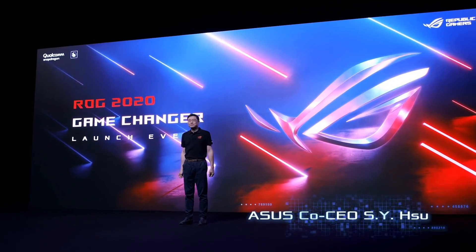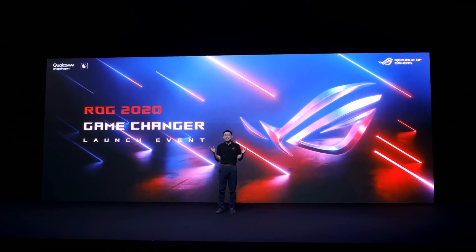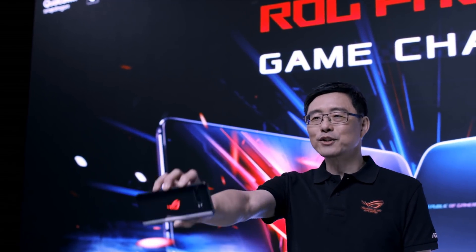Hello and welcome. Thank you for joining me virtually to witness the latest pioneering achievement in mobile gaming. The Republic of Gamers has pushed the limits with every innovation, and ROG Phone builds on that legacy. Ladies and gentlemen, meet the ROG Phone 3!